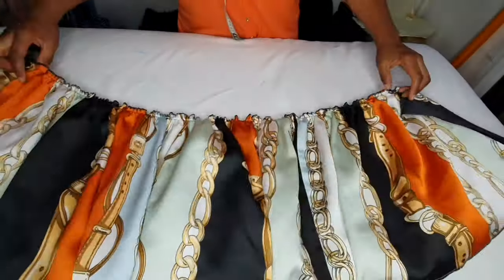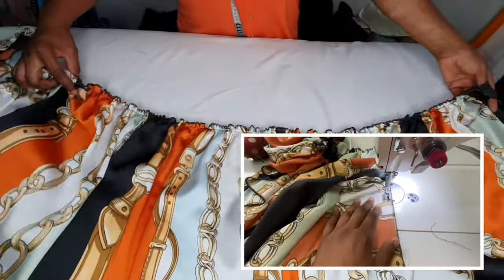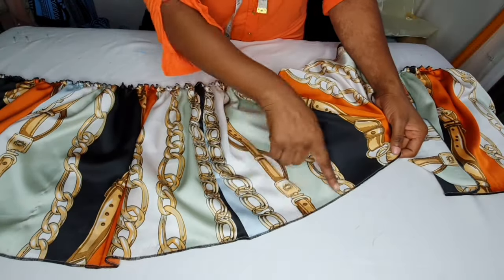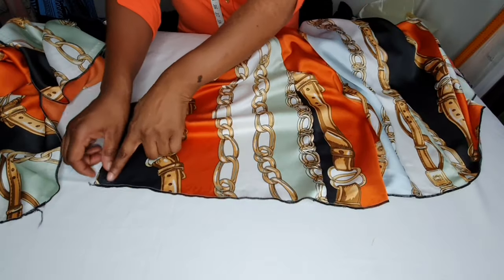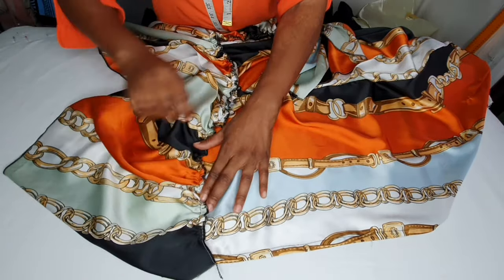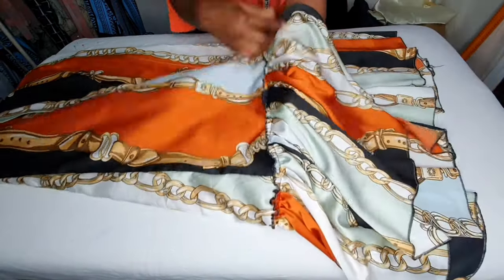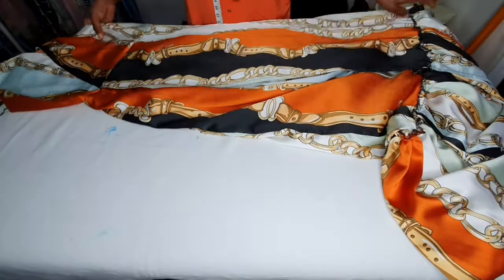I've gone ahead to gather the strip. I used my gathering foot to gather the ruffles — you can also use a hand needle to gather the strip. This is the serged part. On the dress I've also serged the hemline, then I place the ruffles on top of the hemline and sew it all the way around. I've now attached the ruffles to the dress — as you can see the ruffle came out really nice. Now I'll be fixing the sleeve.